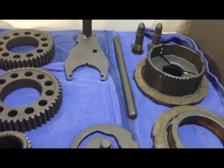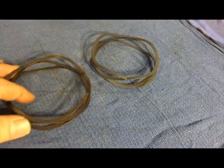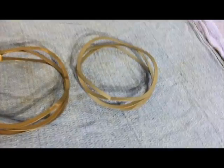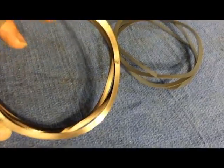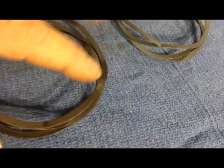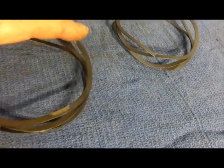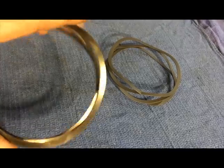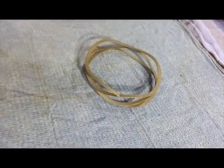Here you have two clutch drum springs. This is what keeps or helps your clutches engage and disengage. It's really hard to see, but there are actually some significant wear spots — right there, there, and there. Flip it over — same on the other side. That's because it's riding between two pieces of steel and really does get a lot of wear. This can get to the point where it breaks, and then your clutches will cease to operate as designed.